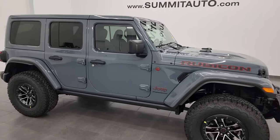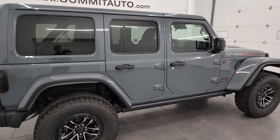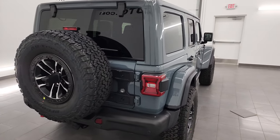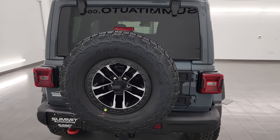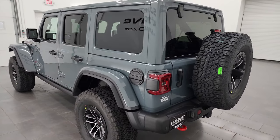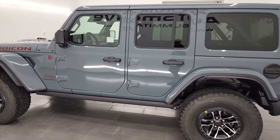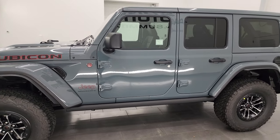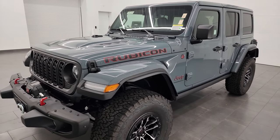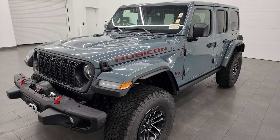Hey everybody, this is Brett, and today I'm extremely excited to go over this brand new 2024 Jeep Wrangler 4-door. You guessed it, it's the Rubicon X package, and the reason I'm so excited to go over this Jeep Wrangler today is because I believe it checks all the boxes for the viewers on the channel, it checks all the boxes for the Jeep Wrangler enthusiasts out there, and this is definitely the one that you want to get if you want all the new stuff on the 2024 mid-model refresh Jeep Wrangler.